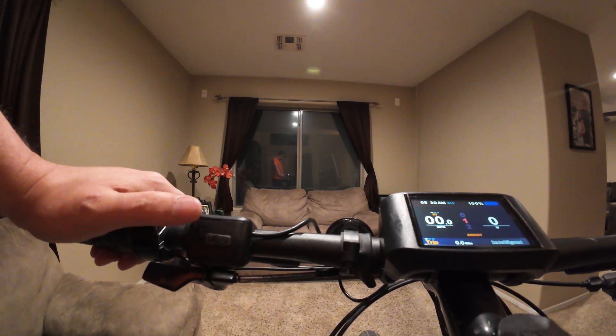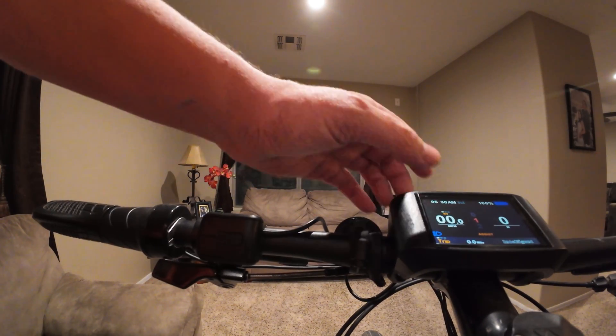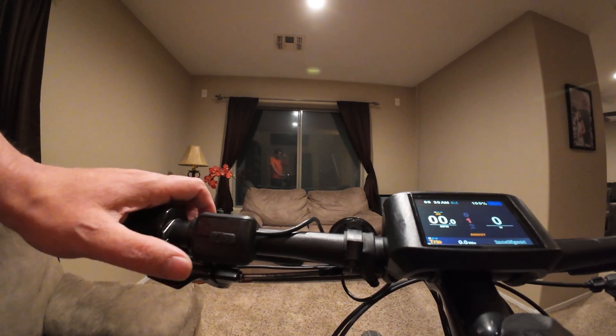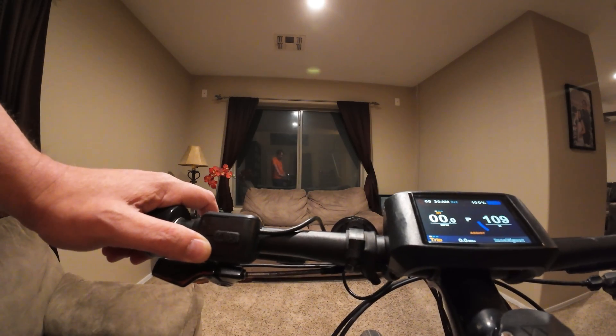If you hold the plus button down for a couple of seconds, it turns on the headlight for the bike. I currently don't have a headlight on this bike, but you can see the little symbol light up. To turn it off, hold it down again. The screen also has, like many others, an auto walk feature — you just hold down the bottom button and the bike starts auto walking.